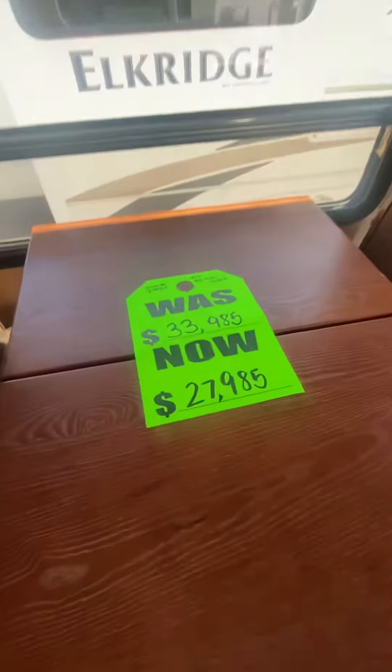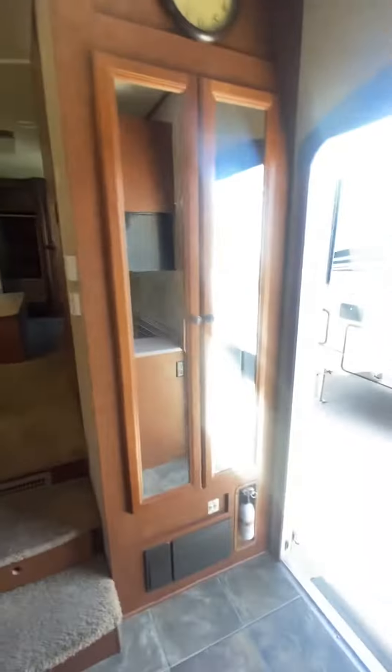You've got four seats with a dinette here — you can see a price tag. Lots of storage here, and another little closet there.